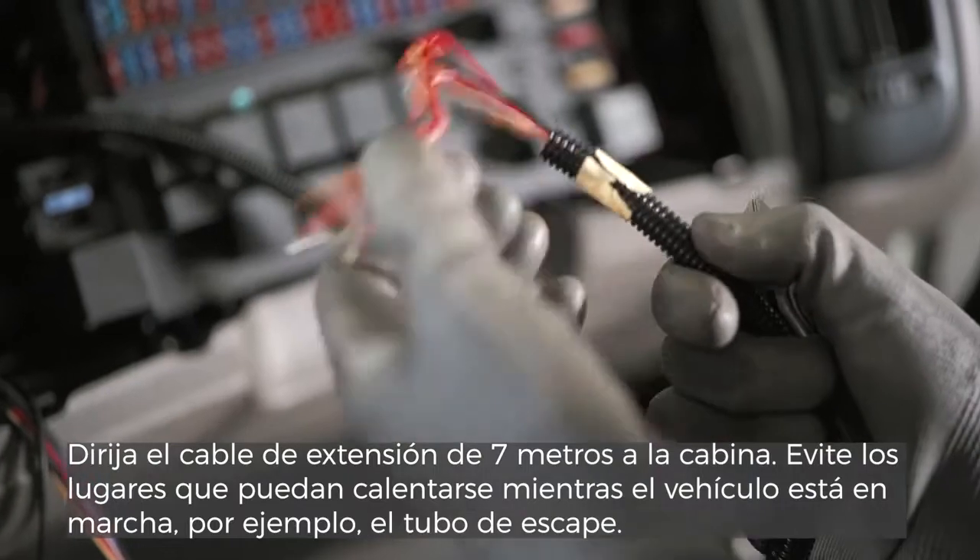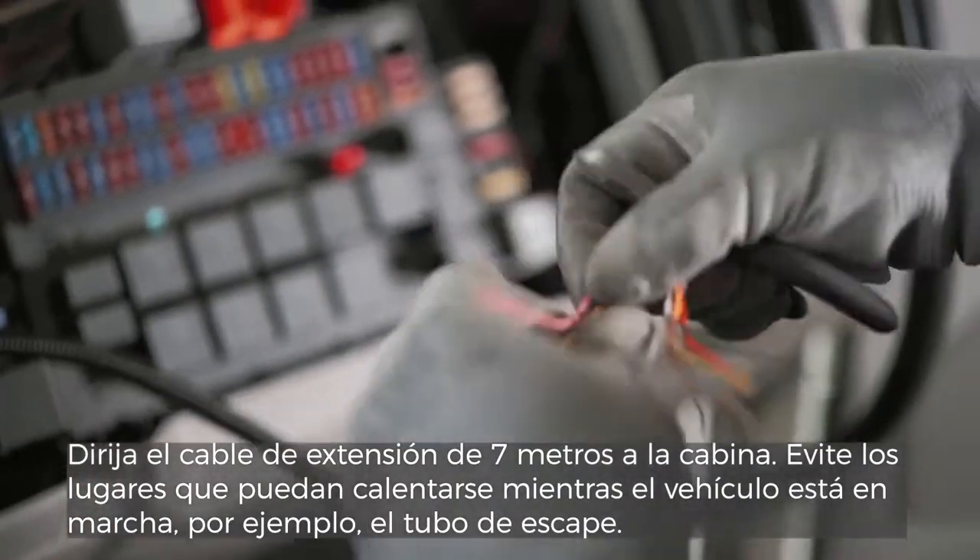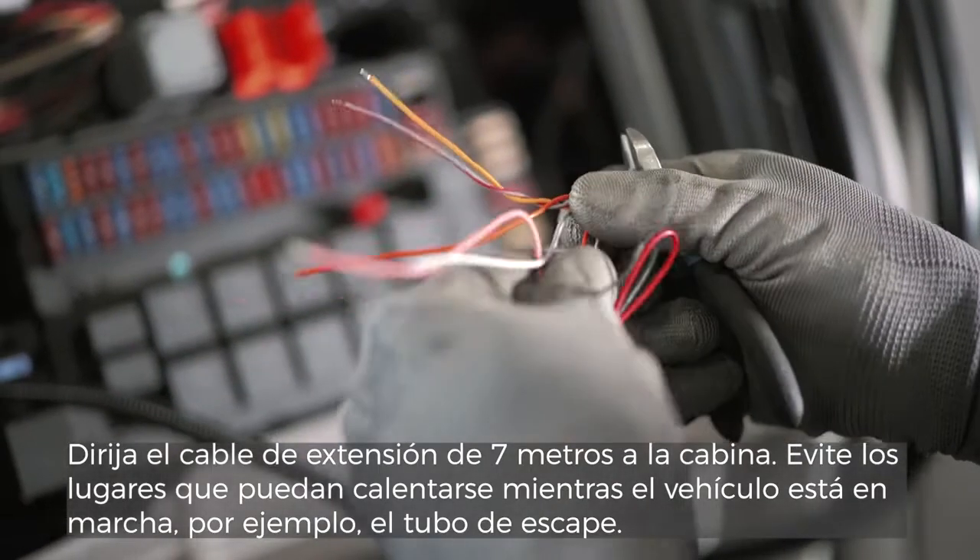Route the 7 m extension cable to the cabin. Avoid places that might get hot while the vehicle is running, for example the exhaust pipe.